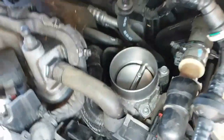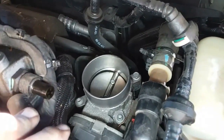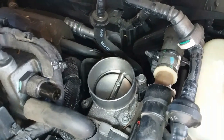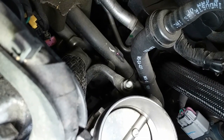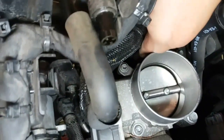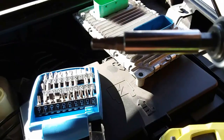Now we have access to our throttle body. You can actually pull this hose to get a little bit more of a view. You have four fasteners — two screws, one nut actually, and a bolt underneath. There's a metal bracket that bolts onto the frame right here, and I think it's a 13mm. We're going to have to get that sucker out in order to get this sucker out.